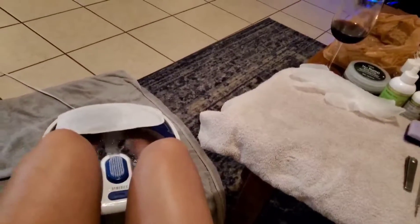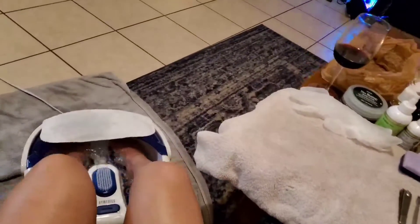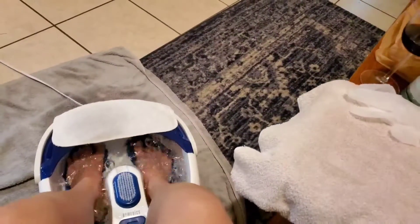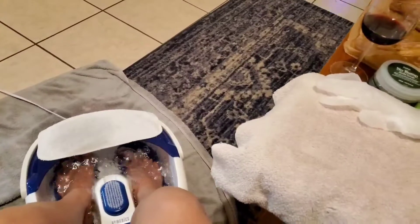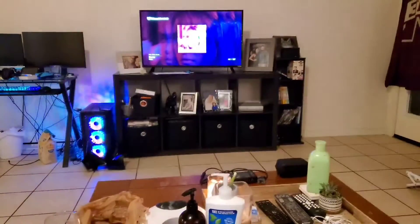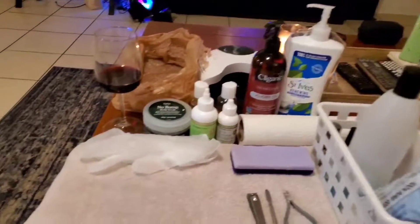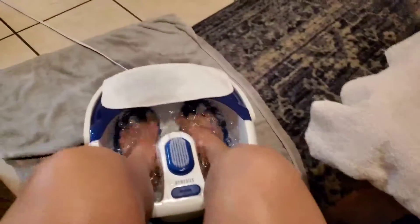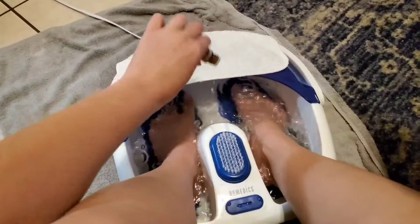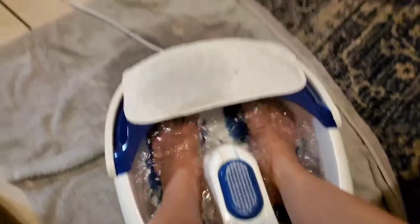Let's get our feet soaking. A little disclaimer — we are going to get very up close and personal with my feet. If you are uncomfortable with this, I would exit the video now. I just really take this time to relax, listen to music, drink some wine, enjoy the hot water, scrub my feet against the bristles. I'll add in some essential oils and just live my best life.